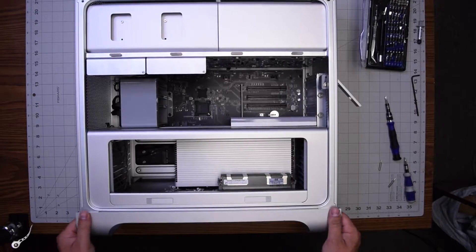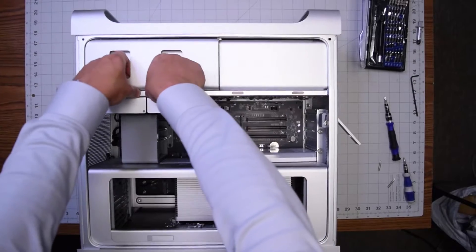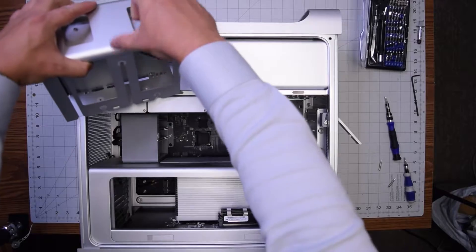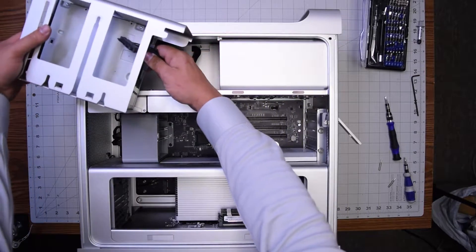You can remove the DVD drive by simply pulling up on it with pressure and then disconnecting the SATA cable from the rear of the optical drive.